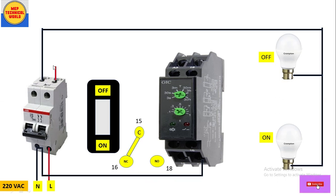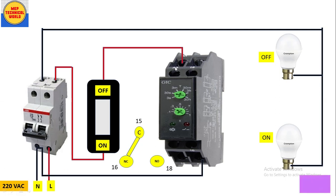Now for the phase (live) wiring: from the output side of the MCB take a red wire and connect it to the input terminal of the switch. From the output terminal of the switch connect it to the A1 terminal of the timer. Since we are using 220V AC supply, there is no need to short A1 and A3 — that shortlink is only needed for DC supply like 12V DC. The coil supply wiring for the timer is now complete.